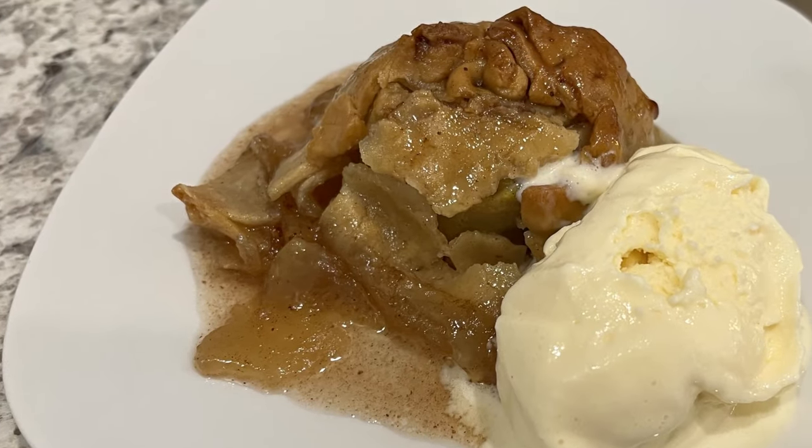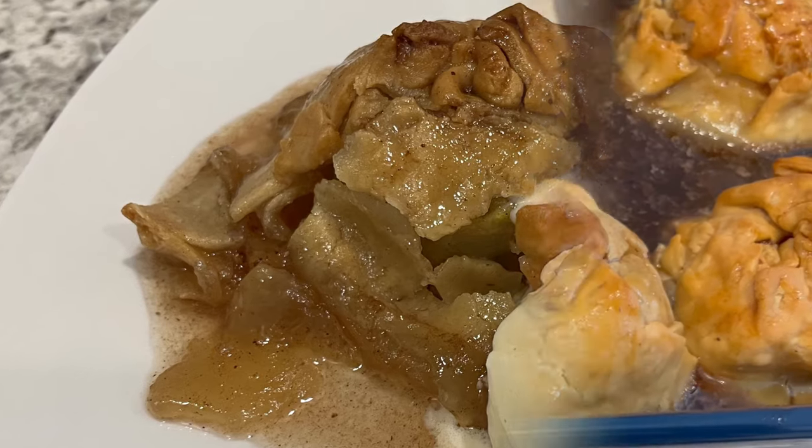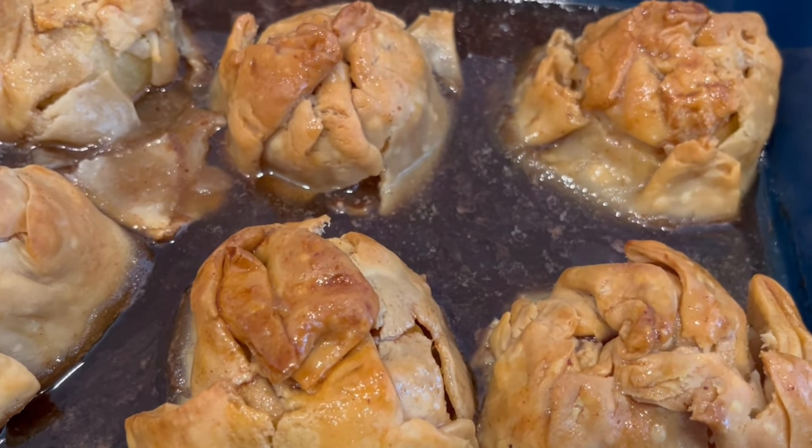My name is Andrea and today I'm making apple dumplings. It doesn't get any easier or more delicious than this recipe. And as always, I'll make sure to put the recipe in the description box.